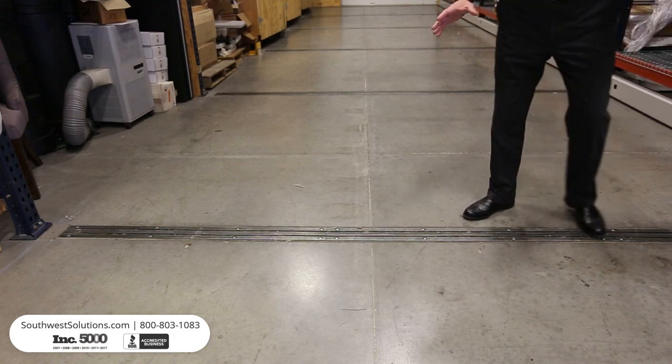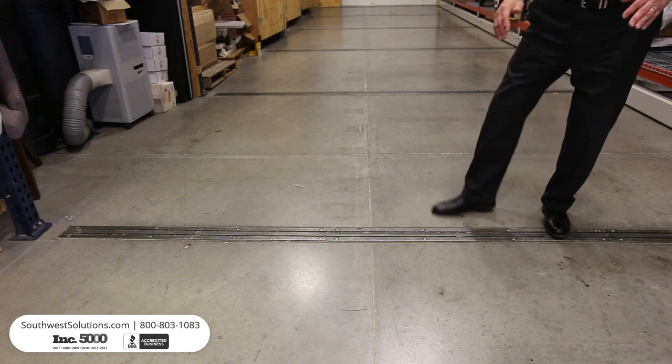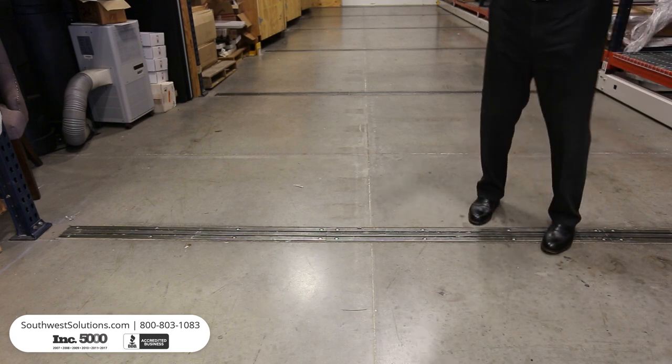When we install a system, we saw cut the floor and submerge the structural steel rails, resulting in a smooth surface so the fork truck gets no interruption in terms of its normal flow.